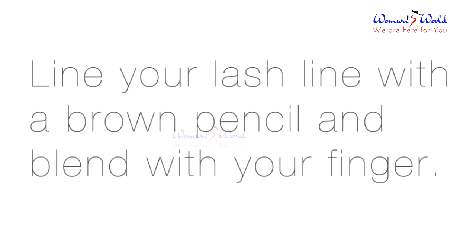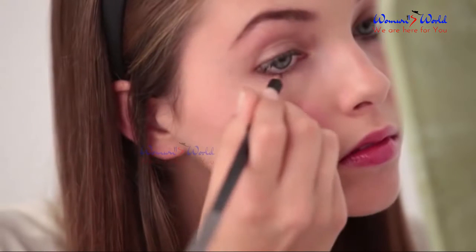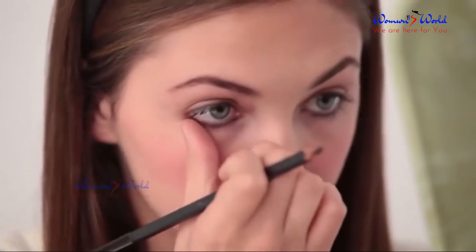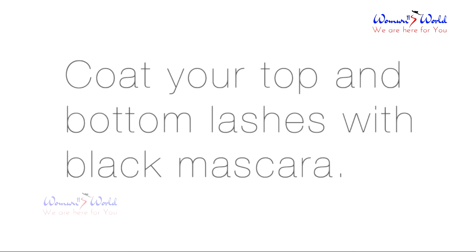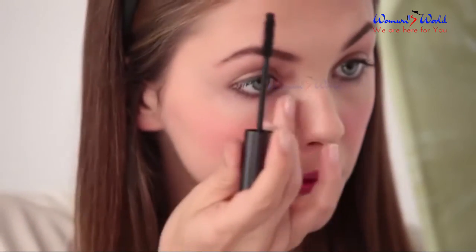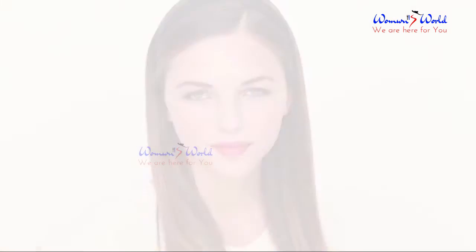Line your lash line with a brown pencil and blend with your finger. Lastly, coat your top and bottom lashes with mascara.